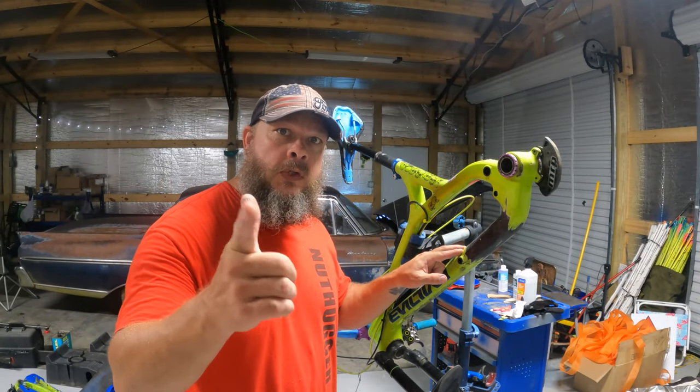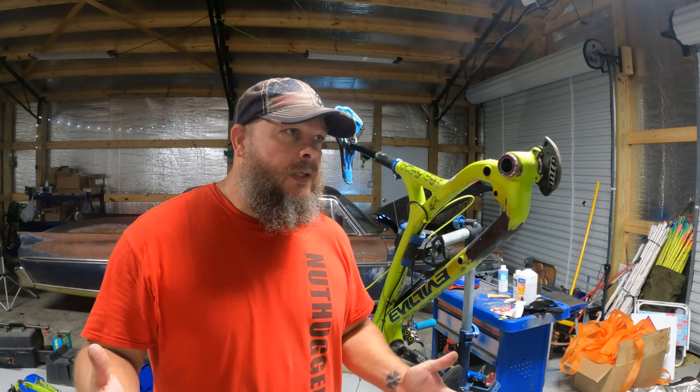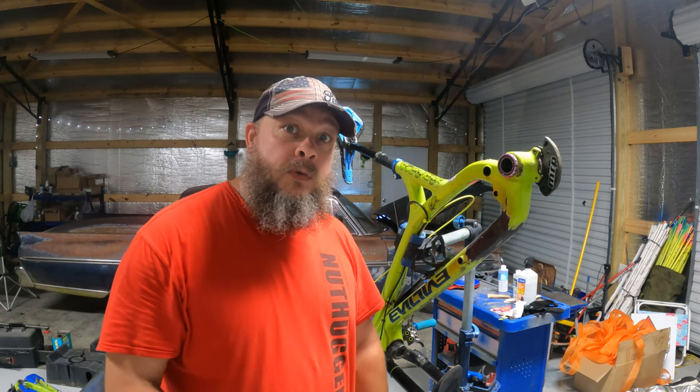Hello, welcome back to Trail Freak Garage — well, actually just Trophy Garage. I'm sorry you had to wait so long for part two of my carbon repair. I lost a bunch of footage from last time, although I got a little bit of footage which I will put up right now, so watch that.